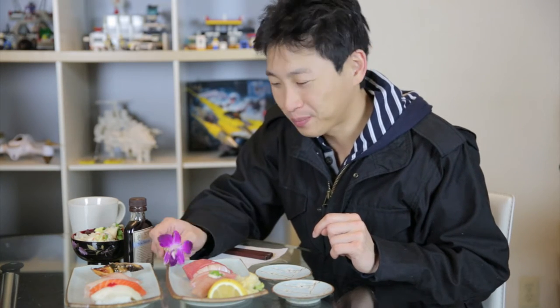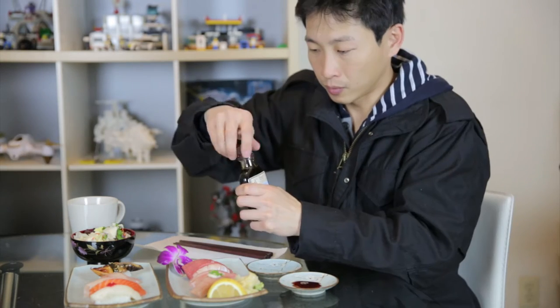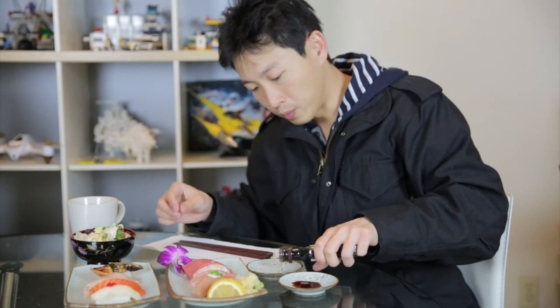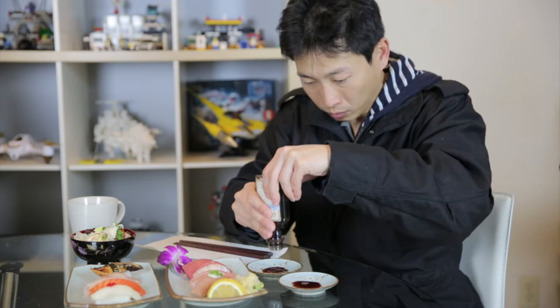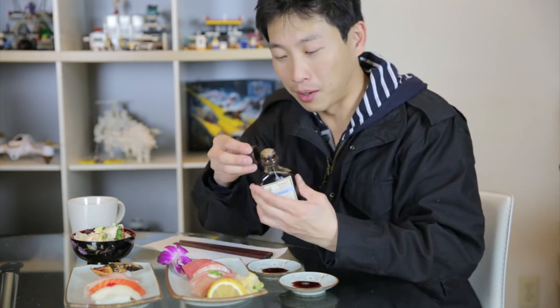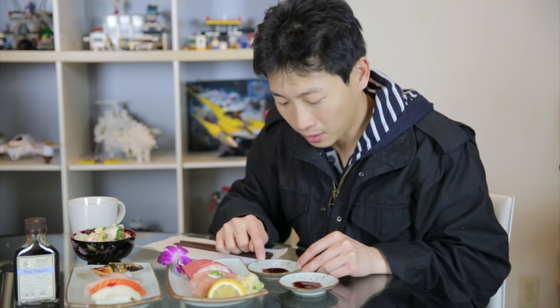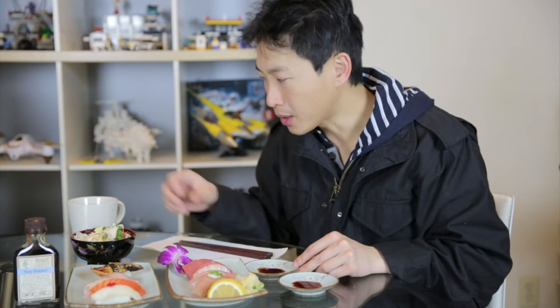Let me just try the soy sauce first before trying it with the sushi. I'm gonna try the special stuff first. It smells like regular soy sauce. It's salty — not particularly aromatic or anything. I'm gonna rinse my mouth with some green tea, then try the regular cheap packet stuff.